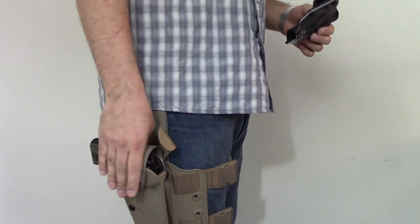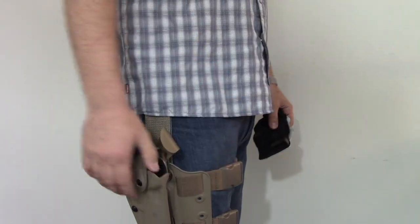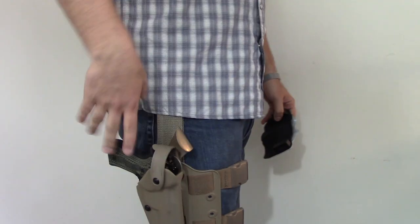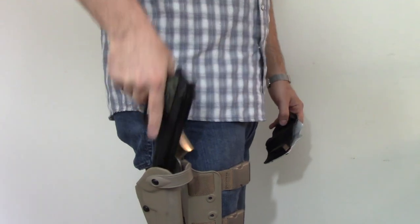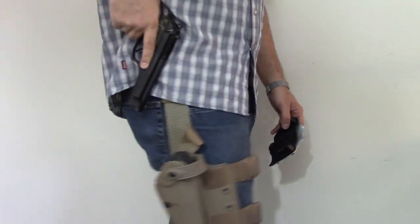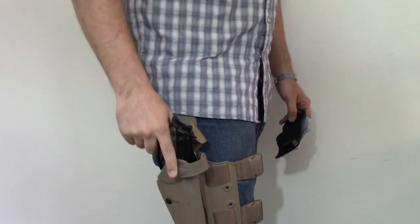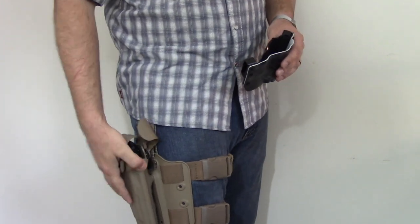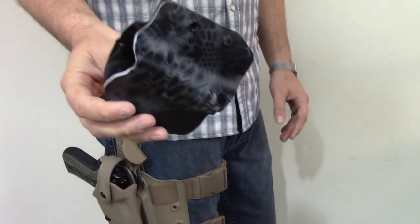Another benefit is where your hand naturally dangles down — the firearm is right there. Versus drawing from a belt holster up here where you have to reach higher. From the drop leg you just grab it, draw, and reholster pretty easily. Versus up here it's going to be a little bit higher — you grab it and pull it all the way out. I like both honestly, and I use both now. I actually like running this drop leg at the range quite a bit.